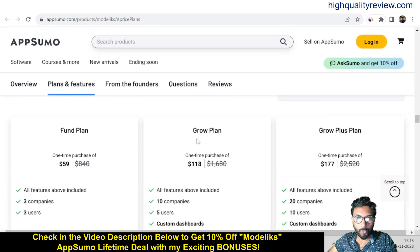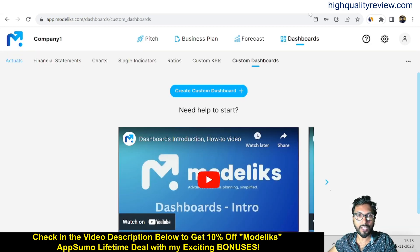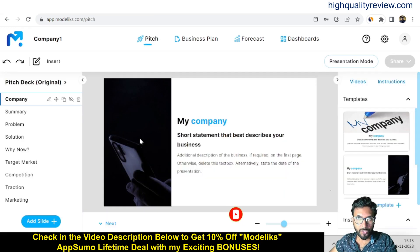The license tiers are: Hunt plan, Grow plan, and Group Plus plan at $59, $118, and $177 respectively. Check all the features and go with the one that fits your requirement. Now coming back to the dashboard inside Modelikes, you will get Pitch, Business Plan, Forecast, and Dashboard. We'll start with the Pitch — this is a professional template for the pitch.